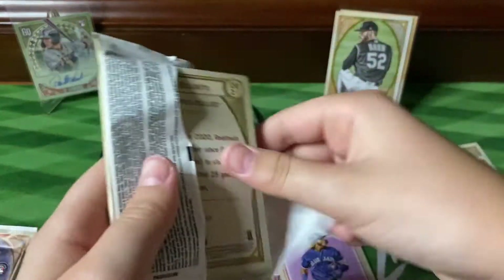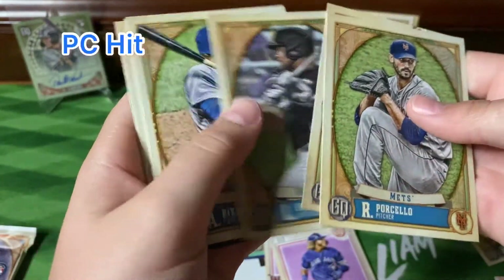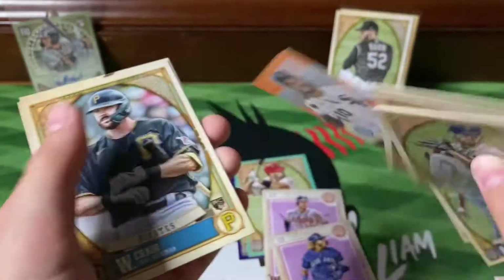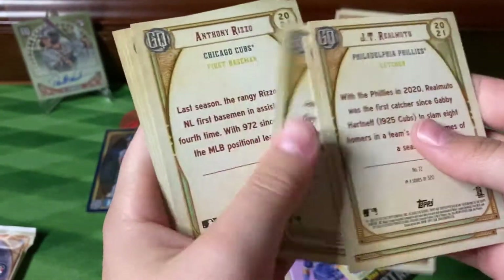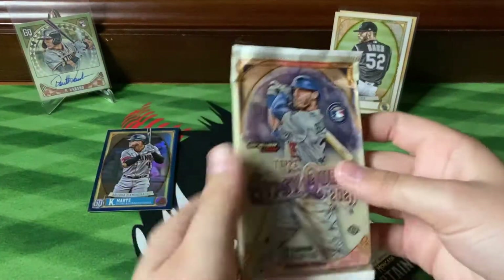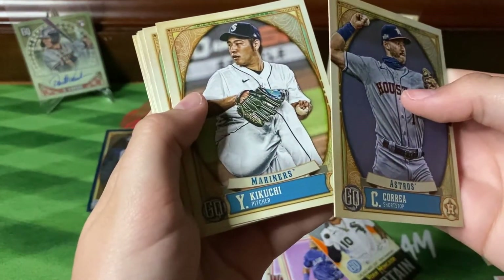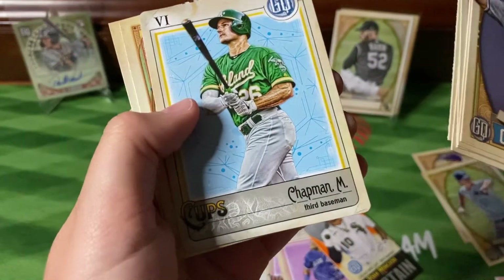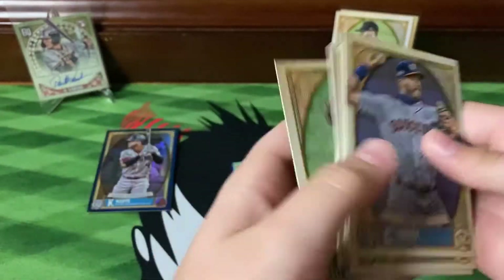Two packs left. Got Priscilla, Ria, Robert, Elise, Rizzo, Johnson, and Yon Mankata the Captain. Craig and Realmuto. Last pack — let's see some last pack mojo. Got Correa, Kikuchi, Howard, Snell. Chapman Terror of the Diamond, and Matt Chapman — back-to-back Chapman. Mondesi and Dustin May. No bazooka backs.